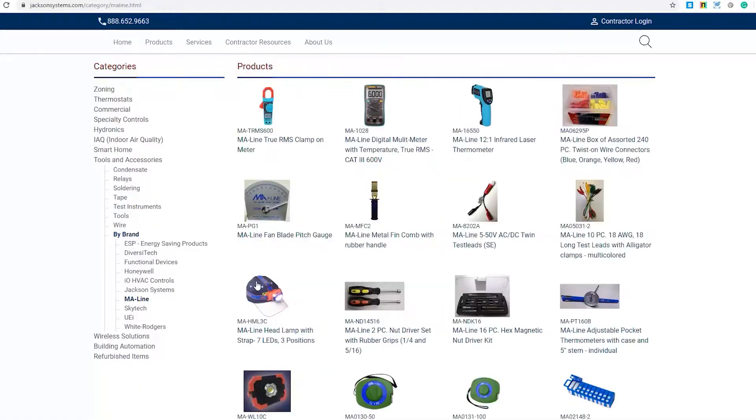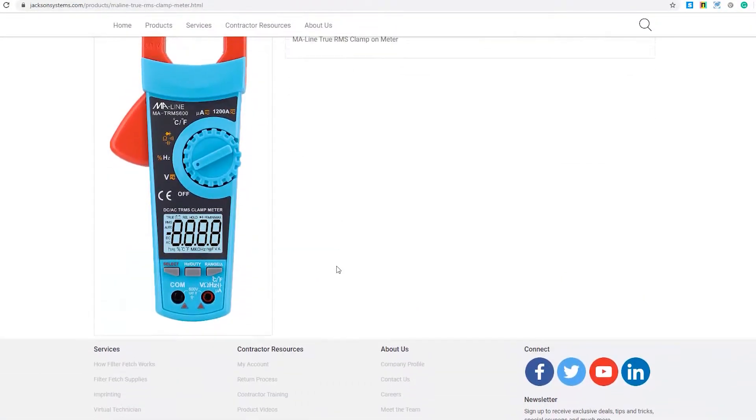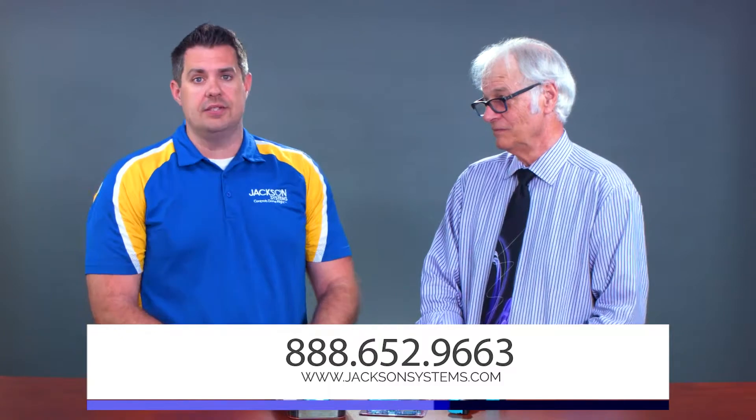All these products are available right now at the Jackson Systems website. They're here in stock. You can see these products at www.jacksonsystems.com. Just look for the MA line, or give us a call if you have more questions: 888-652-9663.